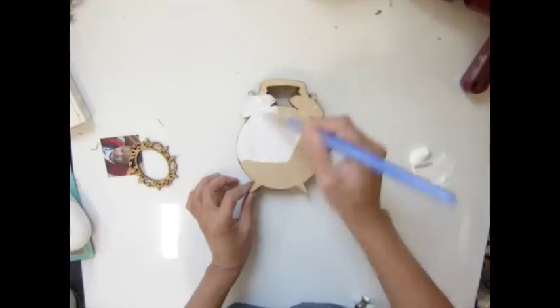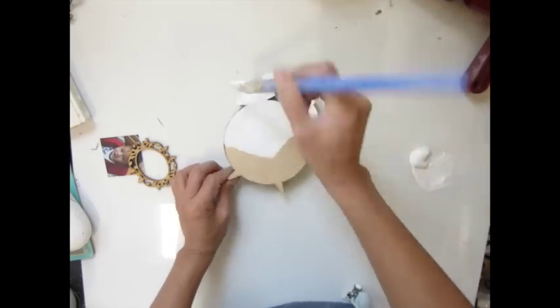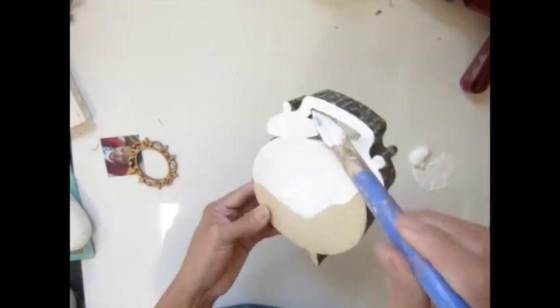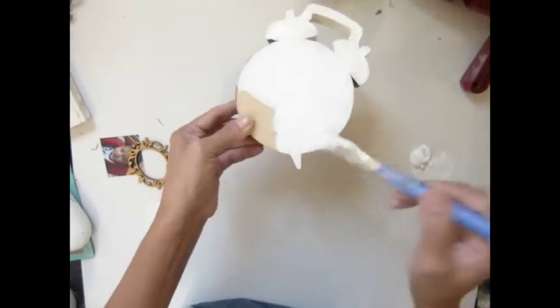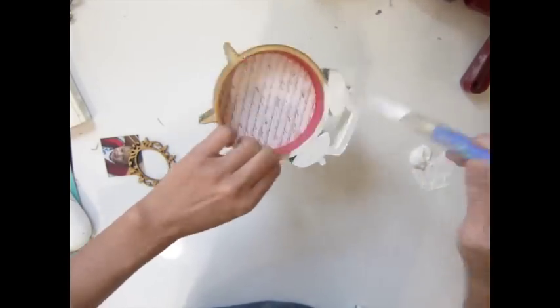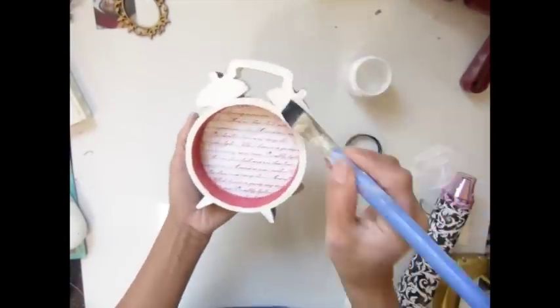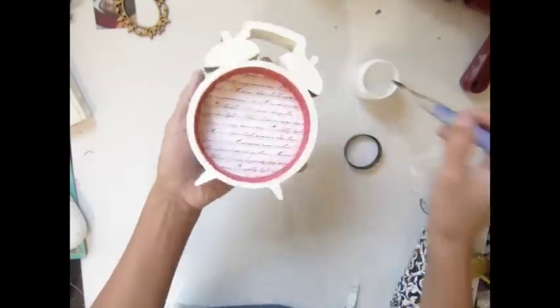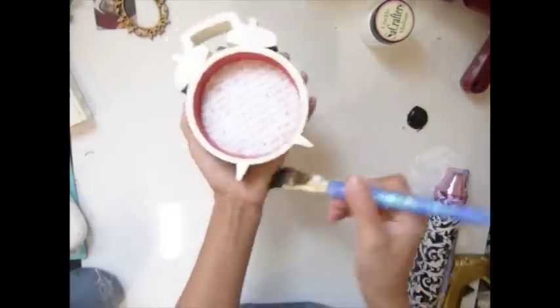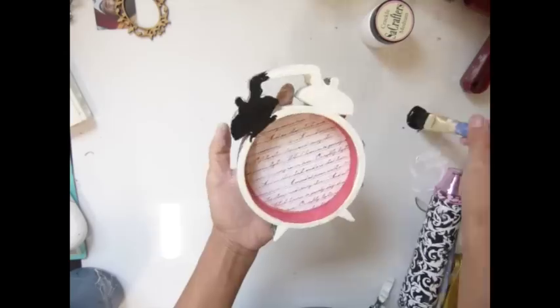I'm not sealing with any medium yet. Now I'm painting in white acrylic paint, because I want to crackle this one — whatever color you paint here is what you'll see at the bottom of the crackle. I'm painting the front and the back. Now I'm using the crackle medium. And now I'm using black acrylic paint, because as I said I'm going with the white, black, and red theme.